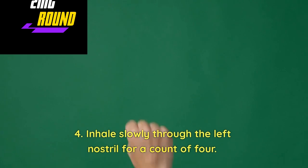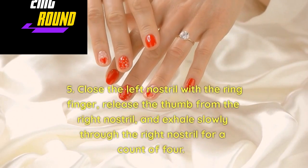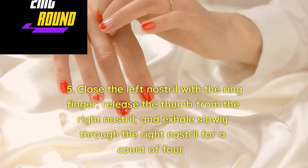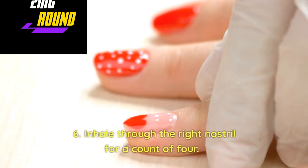Inhale slowly through the left nostril for a count of 4. Close the left nostril with the ring finger, release the thumb from the right nostril, and exhale slowly through the right nostril for a count of 4. Then inhale through the right nostril for a count of 4.